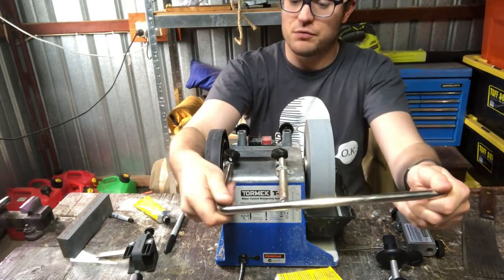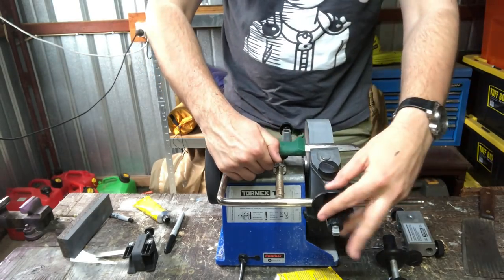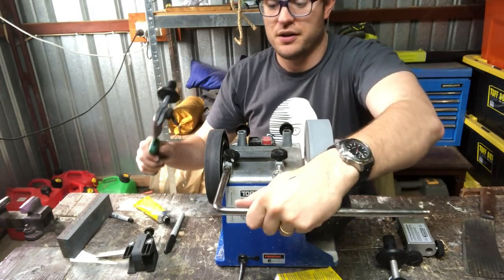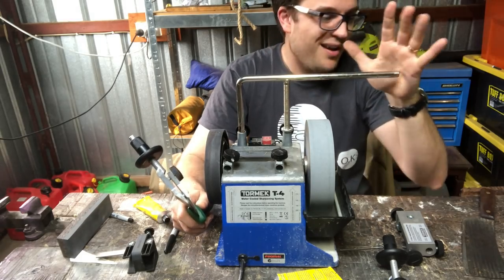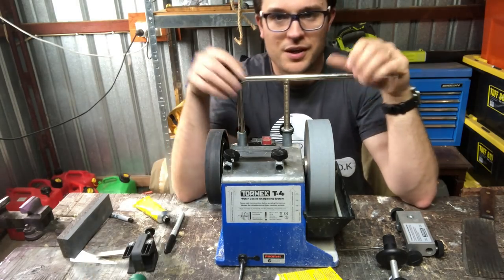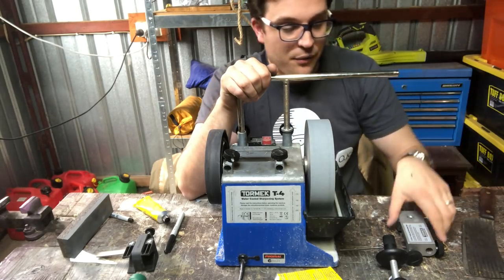When the stone is coming towards you, mistakes can creep up pretty quickly. This is one that requires practice — most of these systems need a couple of dummy knives to get the handle of it before you put your good stuff in. With the Tormek there's potential to put some smiles on the choils of your blades, and I've done it. It usually happens when I haven't noticed my stone needs a refinish.